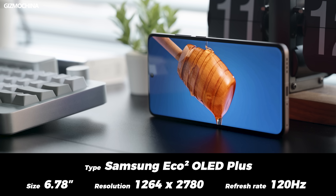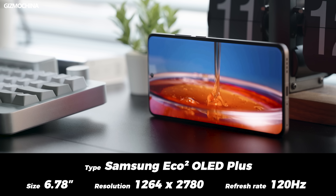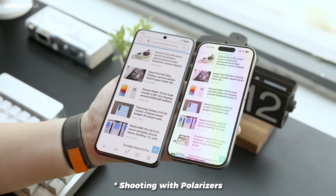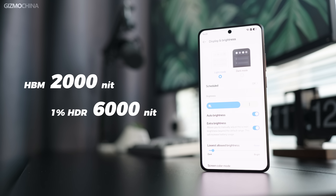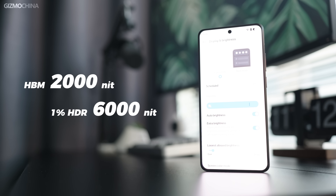The GT7 Pro's screen uses Samsung's latest Equal Square OLED Plus panel, which is usually used in foldable phones. Thanks to pole-less technology — meaning the polarizer has been removed — brightness has been increased dramatically and power consumption reduced as well. The GT7 Pro can now really be called a flashbang, with a high brightness mode that reaches 2,000 nits, which is outrageous.